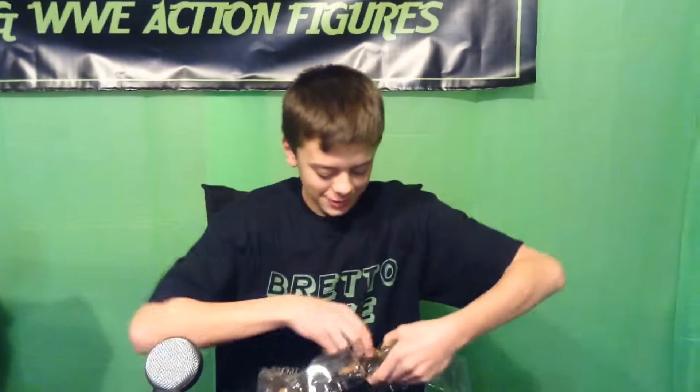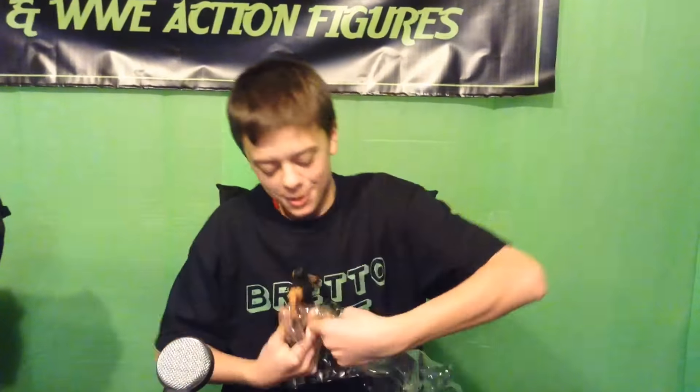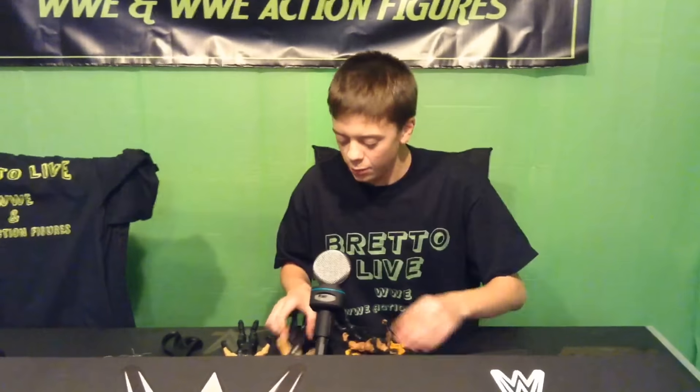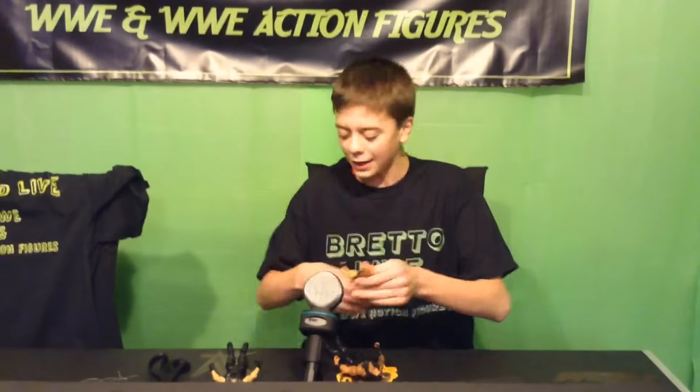Seth freaking Rollins! Dean Ambrose — Ambrose Asylum. And they really changed the color of their hair. And big dog, Roman Reigns. And now we will review these three figures of the SHIELD.